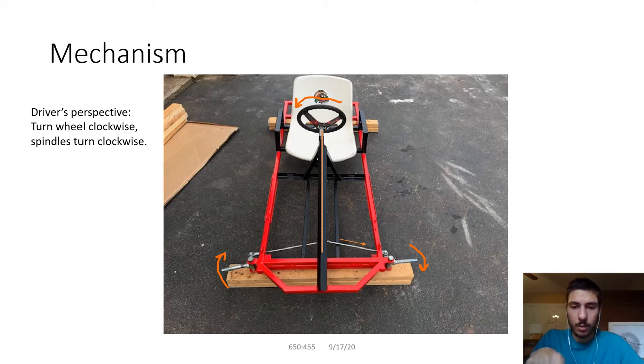On some other go-kart designs, the spindle arm — the little part that connects to the tie rods — is behind the front of the go-kart. The reason for that is because the tie rods connect to the pitman arm, but the pitman arm is pointing down towards the ground. In some designs, the pitman arm is directed up away from the ground and is 180 degrees opposite on the steering column, which means the rotation of the pitman arm pushes the tie rods in the opposite direction — so if you want to turn clockwise, it will turn counterclockwise.